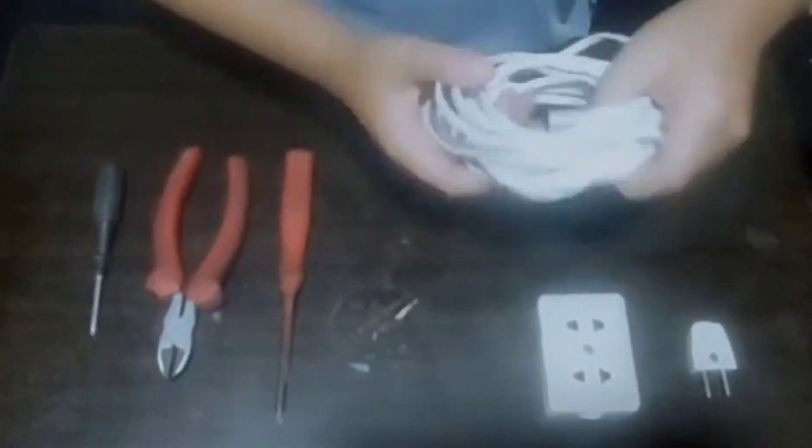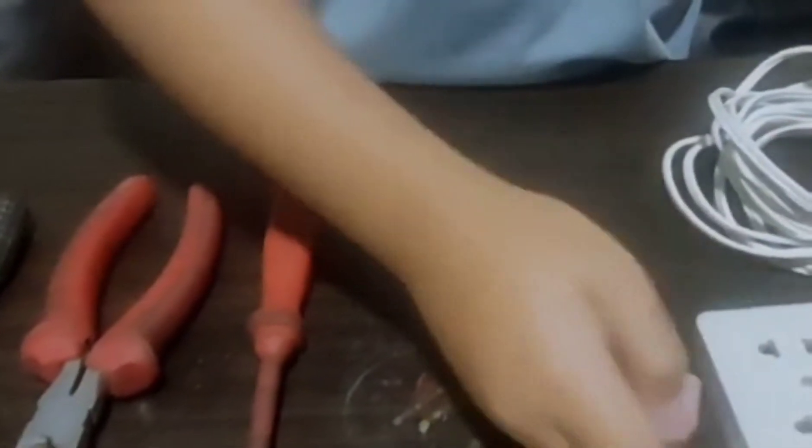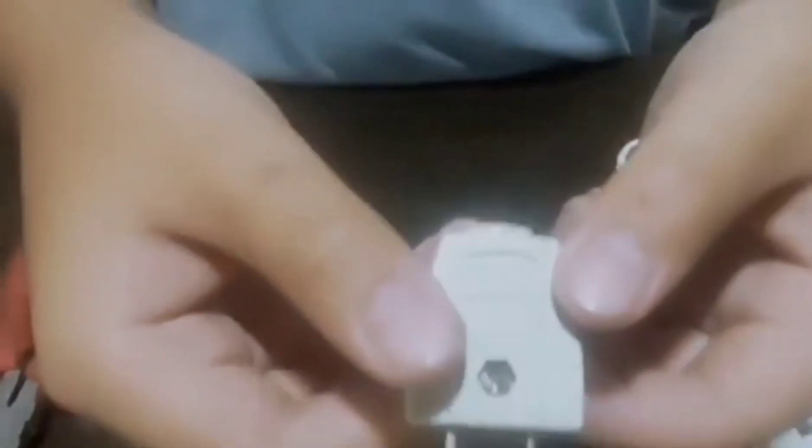Our materials are: 5 meters flat cord, 2 gang extension outlet surface type, 1 male plug, Phillips screw, wire cutter, and another Phillips screw.